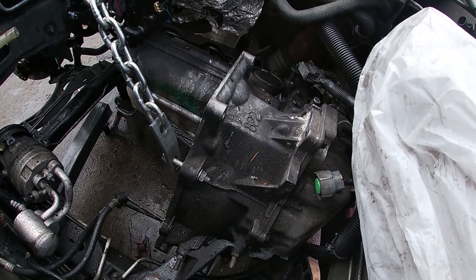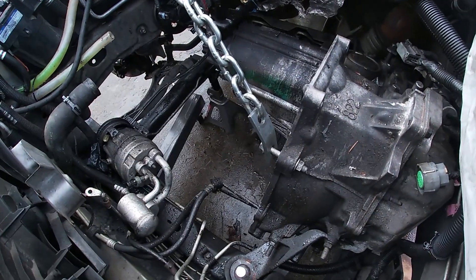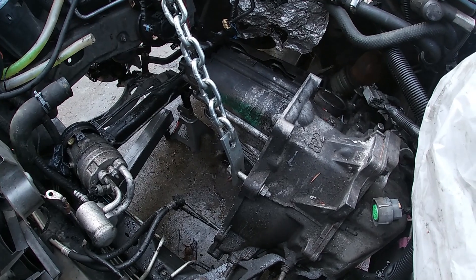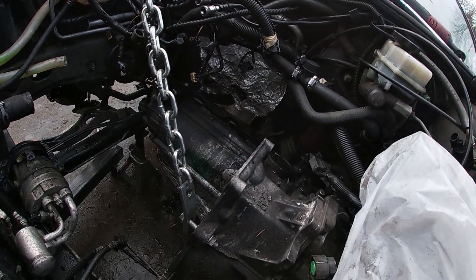We have no choice unless you want to cut them. Definitely don't want to cut them. You said you wanted to do a new transmission cooler, right? I did want to do the lines and fittings. Well, now would be your time — cut these and run your new stuff. What else is holding it on? Nothing. Can't pull it out — the transmission lines are under there. You just need to disconnect them.